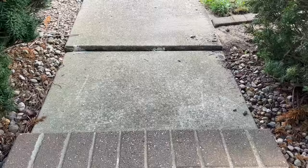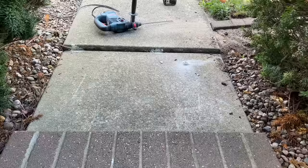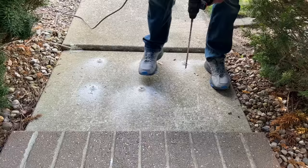Starting off I'm going to mark some hole locations where I will actually drill through this concrete with a quarter inch by 12 inch long masonry drill bit. These will give me access to underneath the slab to spray that Great Stuff foam a little bit later on in the project.